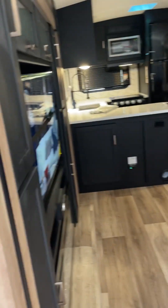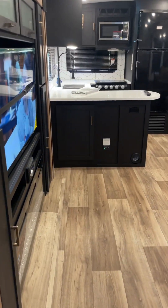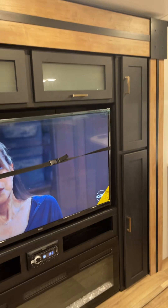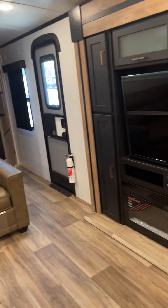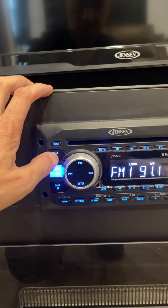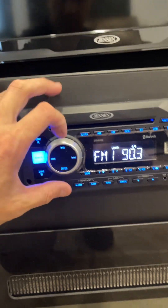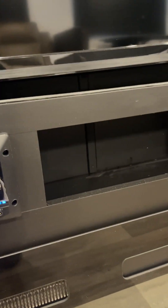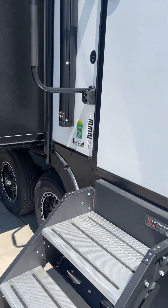Got the TV on — gonna turn that off. Here's your stereo. Zone A is in the camper, Zone B is outside for those outdoor speakers. Speaker B is on, so let's go outside and make sure — and there we are.